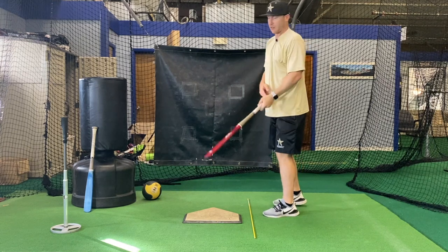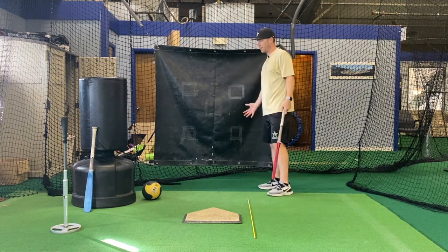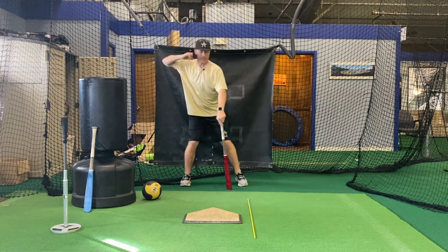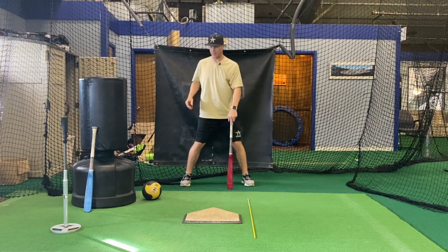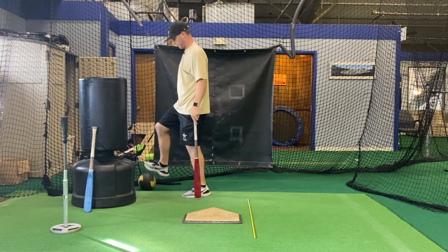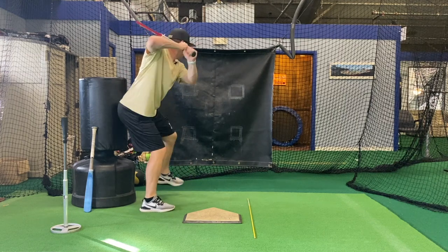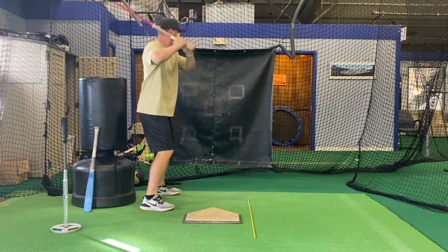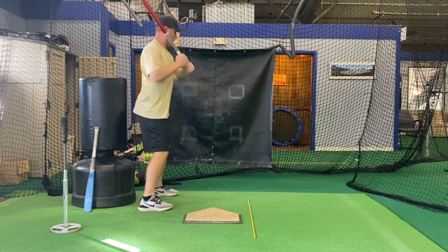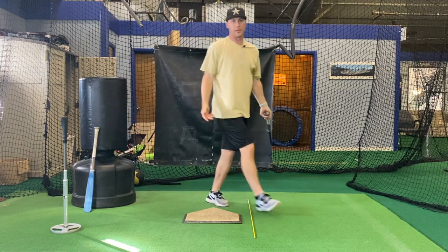You can also do something simple like finding a wall or a pad and just getting your butt up against the pad. Start a little bit off of it, then get up against the pad. That's the feeling. Really, really easy to do.